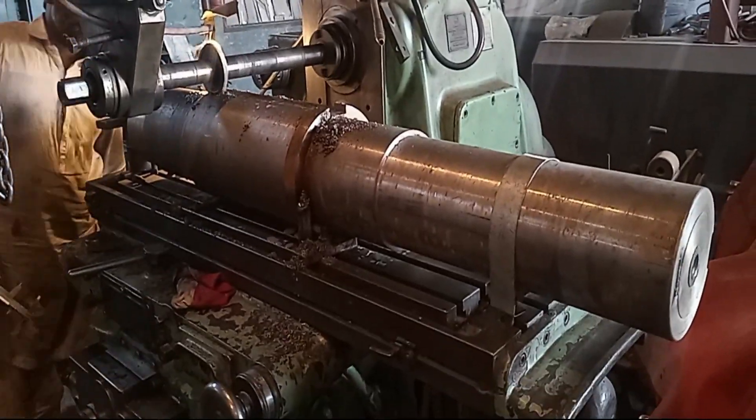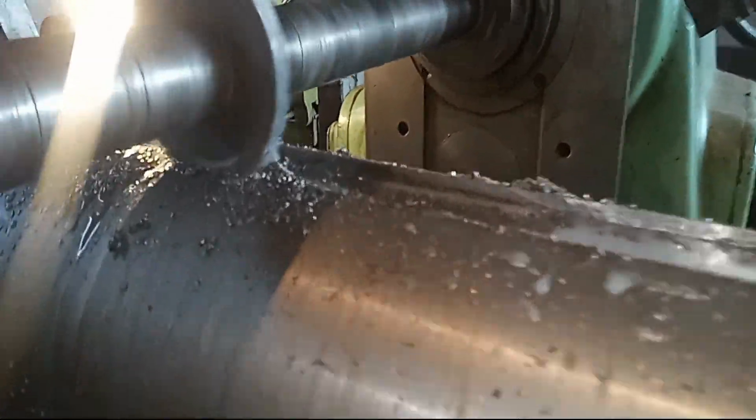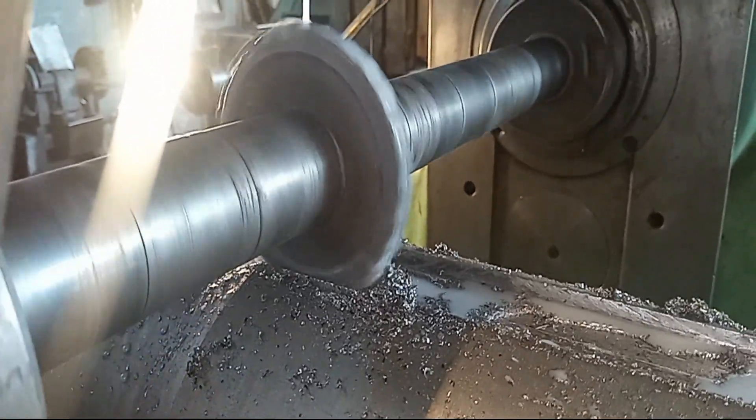To reduce the heat buildup, coolant is used while milling. This prevents the cutter from overheating during the slotting operation.